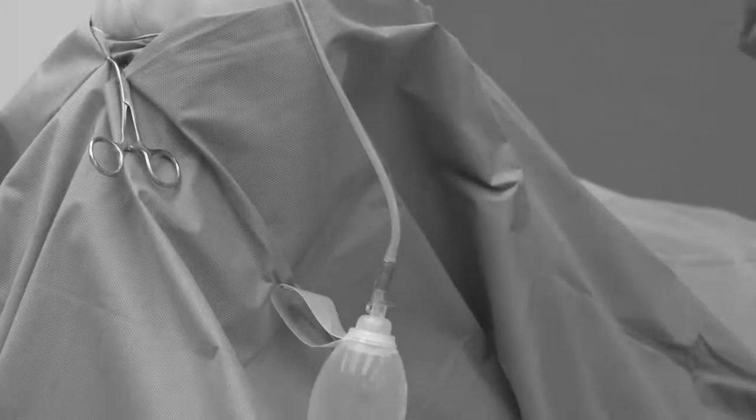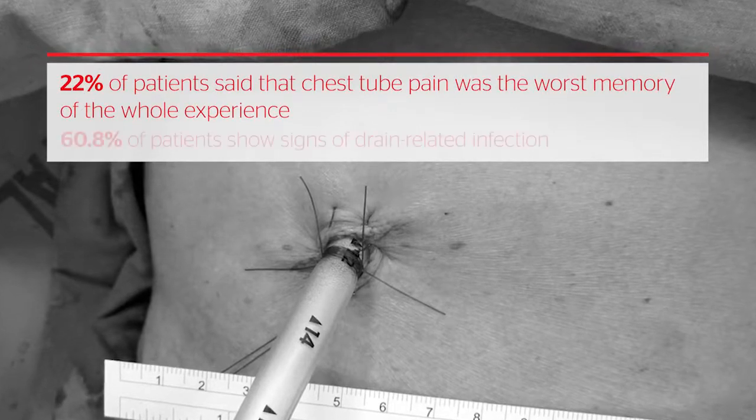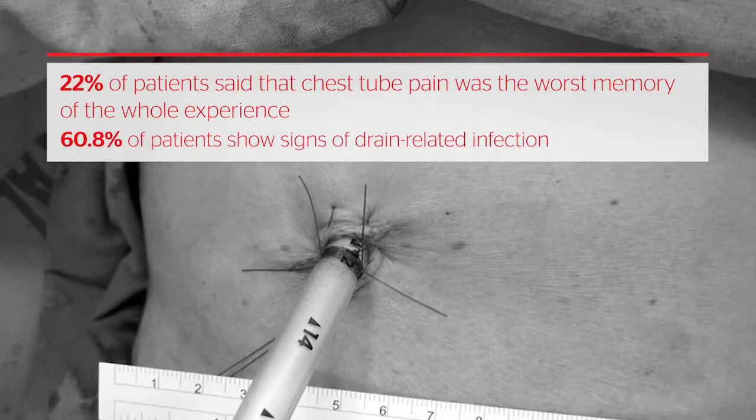Surgical drains have long been used to promote wound healing and decrease the risk of hematoma, seroma, and infection. However, conventional rigid drains can be uncomfortable, and the presence of the drain itself increases the risk of infection.